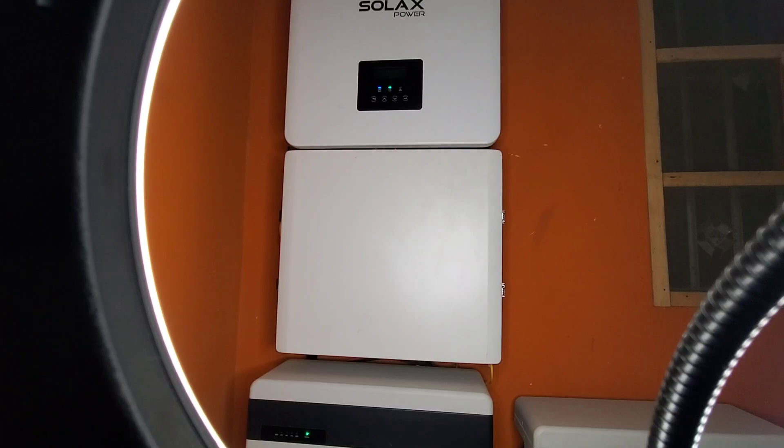Current equals heat. The higher the current I push through, the more heat, and in order to minimize the heat I'd have to use much bigger cables — I don't have to do that here. Each battery is about 110 to 115 volts. So one battery times 30 amps is 3,300 watts; two batteries times 30 amps is 6,600 watts. I can double what I do without increasing my cable sizes.